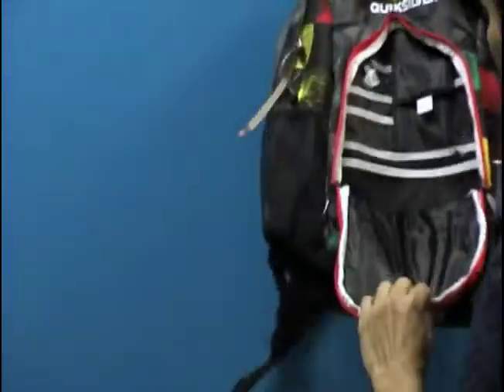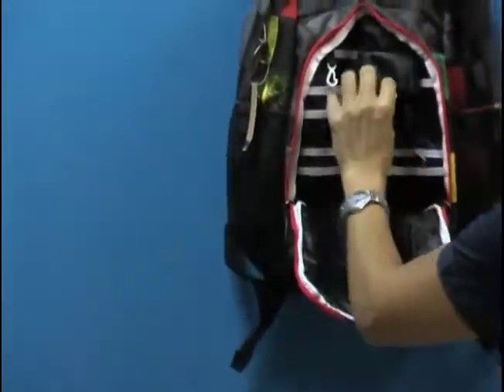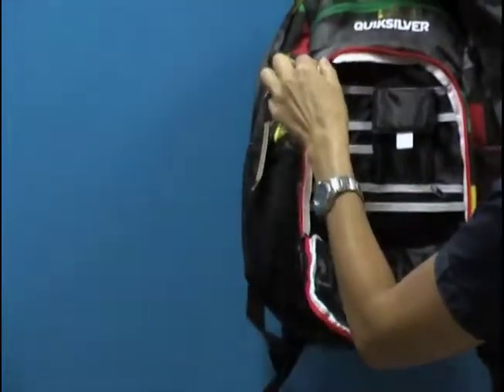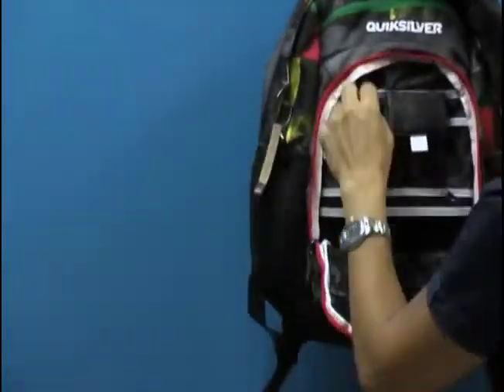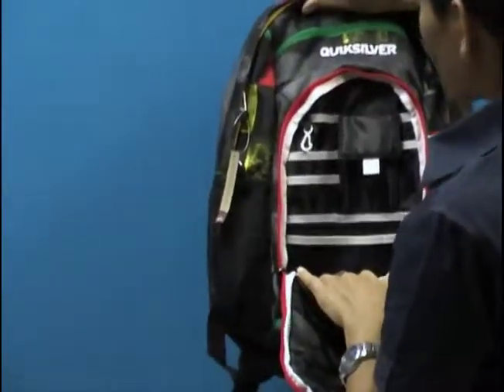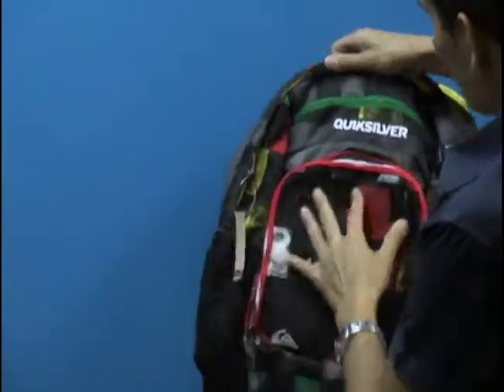In the front, I love this compartment. Breaking it down, we've got a great place to store a cell phone, a great place to quickly locate your keys, if you want credit cards, another internal mesh pocket — I like to put sunglasses if you like to do that as well.